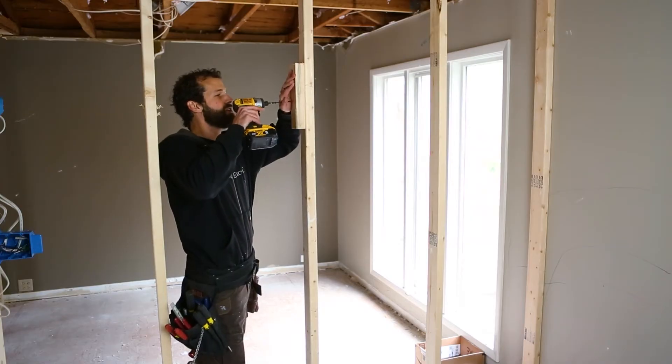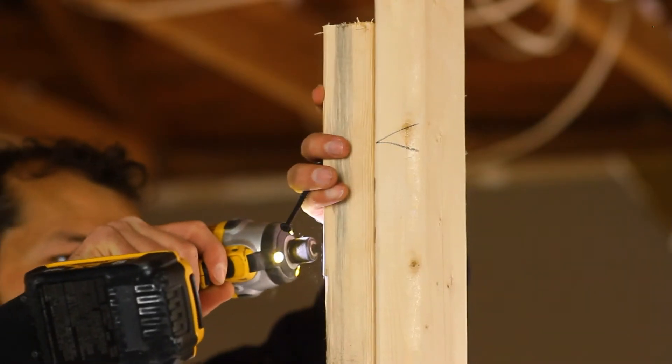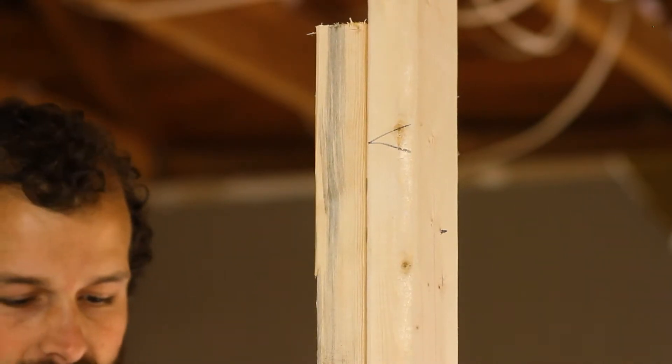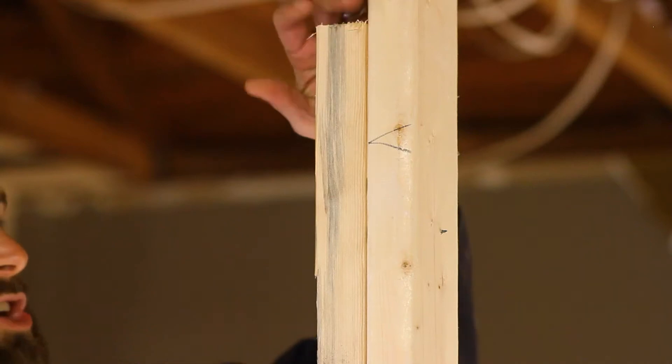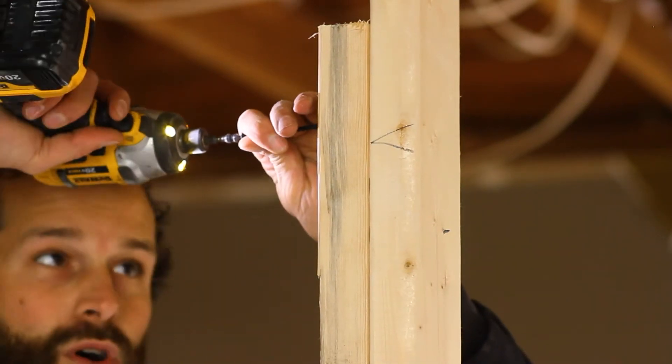I'm going to secure this blocking to the face of the framing, being careful to match up the stud faces so that nothing is protruding from the wall cavity.